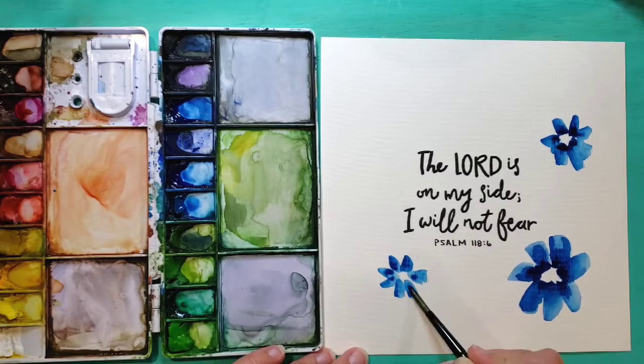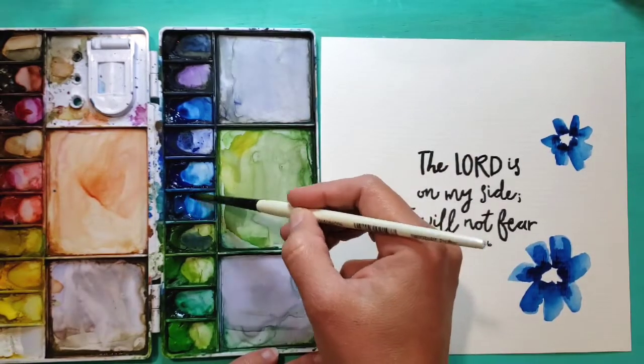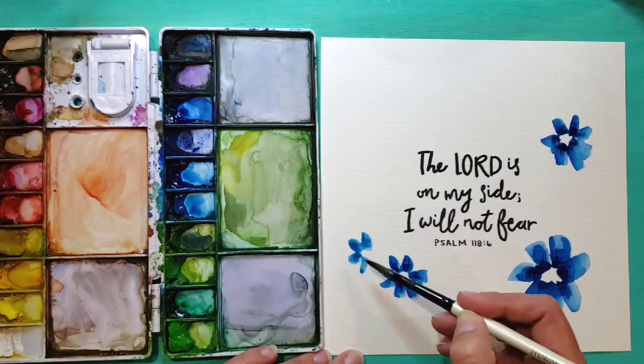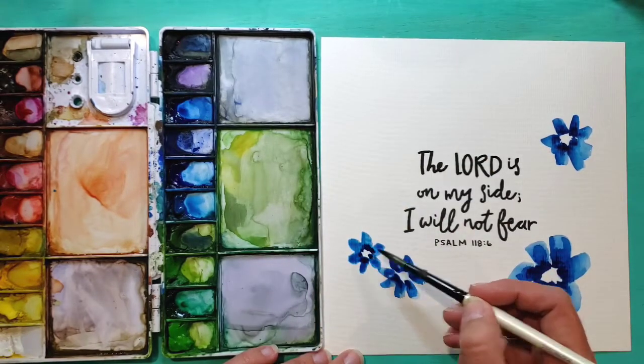The fun thing about this type of painting is you can really make it whatever you want. You can do whatever colors, whatever types of flowers. I'm going with these nice big cheerful flowers. I'm leaving the centers open right now and will add some center details later.